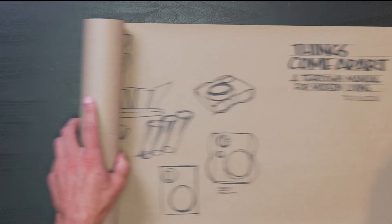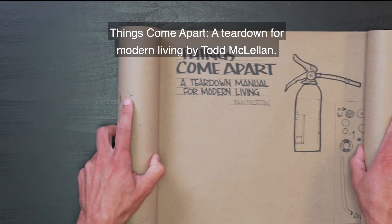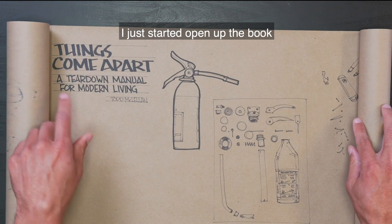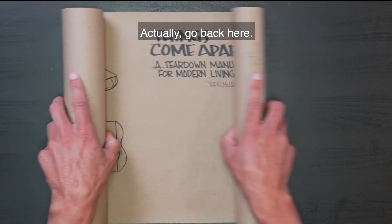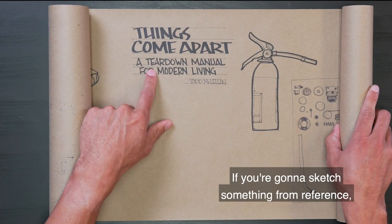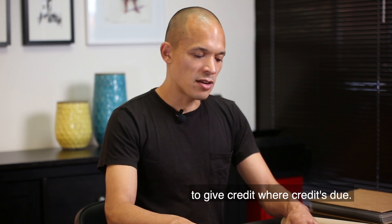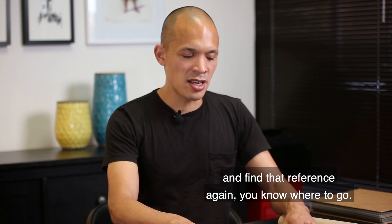A toothbrush much closer. So — Things Come Apart: A Teardown for Manual Living by Todd McClellan. This is one of my favorite product books. I just opened up the book and started sketching some of the things from that book. If you're going to sketch something from reference, it's always good to make a note of the reference to give credit where credit is due, and also in case you want to go back and find that reference again.